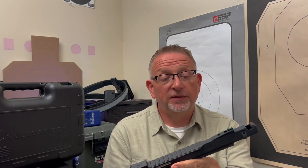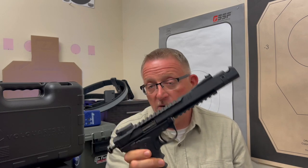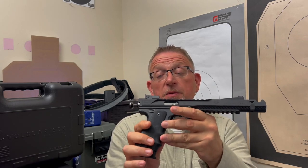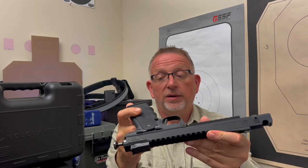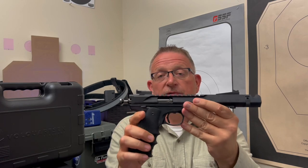I have absolutely fallen in love. Since I've got this firearm, I haven't not taken it with me to the range, to matches, to anywhere I go to shoot. This gun comes with me because not only do I want to enjoy it, but I want to let other people really get a feel for what a fantastic premium rimfire gun feels like.